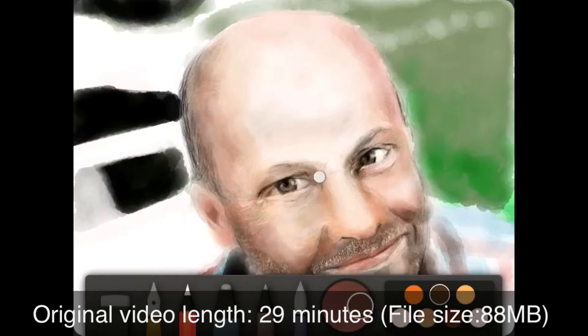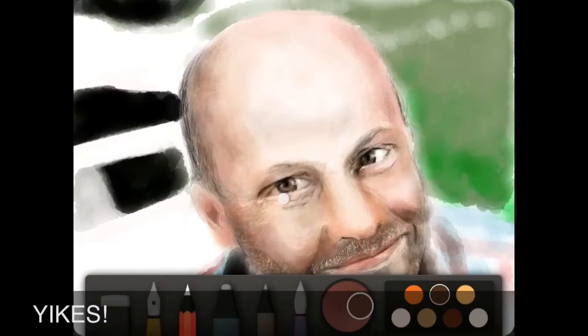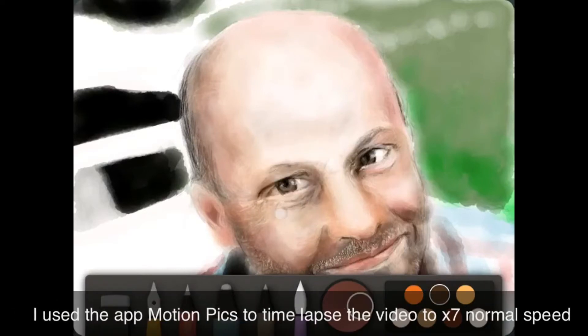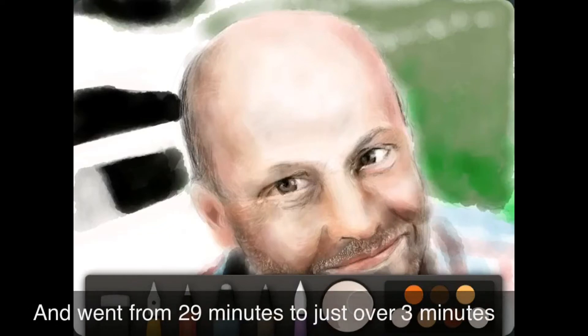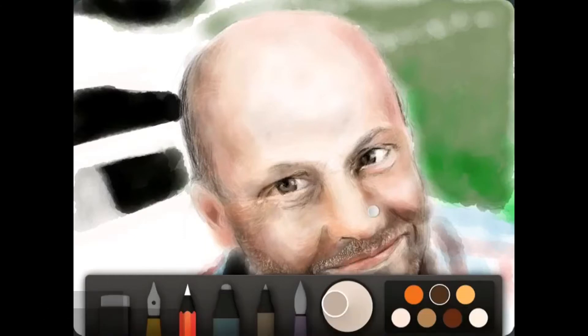Originally this video length was 29 minutes and it was a whopping 88 megs in size. I actually used the MotionPix app to do the time lapse to increase it to 7 times the normal speed, and that helped bring the overall length down from 29 minutes to just over 3 minutes.